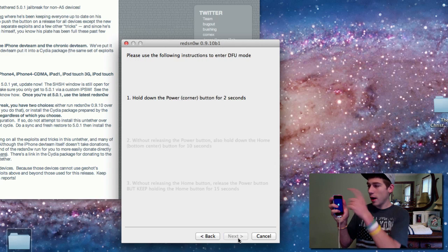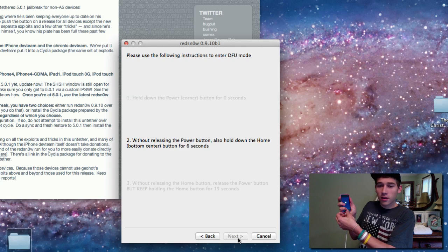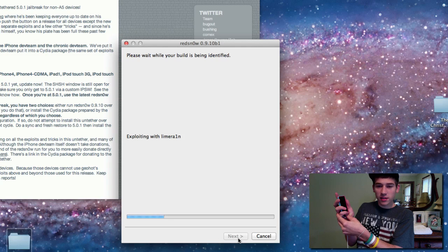I'm hitting the power button for 3 seconds. Now I'm hitting the home button — notice I didn't release the power button. Almost done. Release the power button and continue holding the home button. Hopefully this worked — I think it did. Identifying... keep holding it, you've got to keep holding it once it starts.